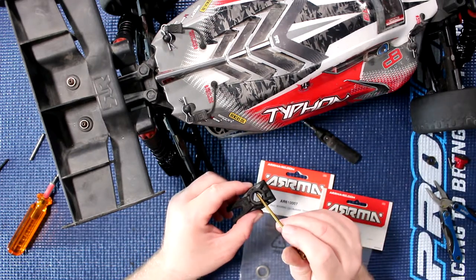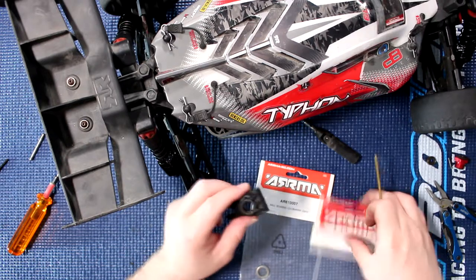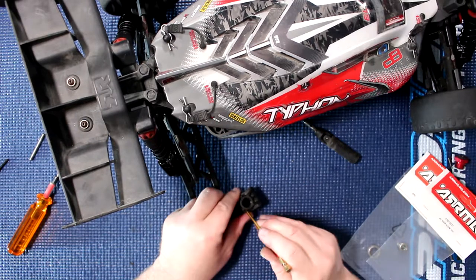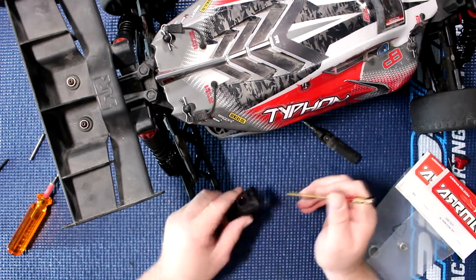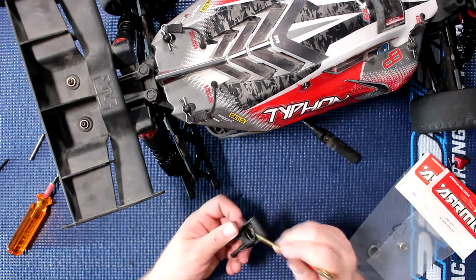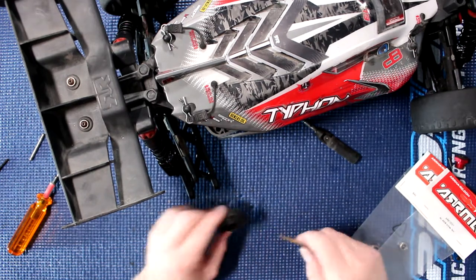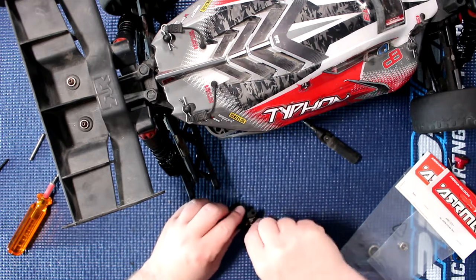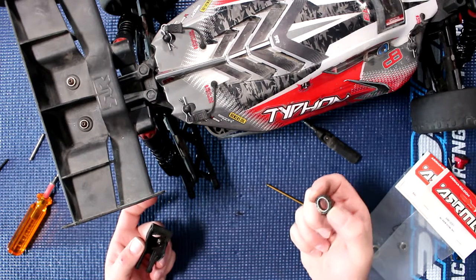I just grab it and go at 45 degrees until I hit the physical bearing itself, and slowly I basically push on it — and you can see slowly it's coming out. Sometimes they can be a pain, but as you can see, she's out.